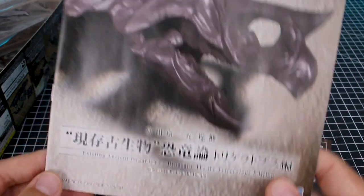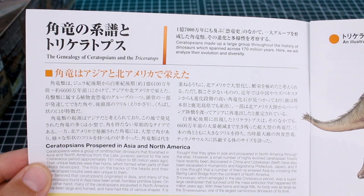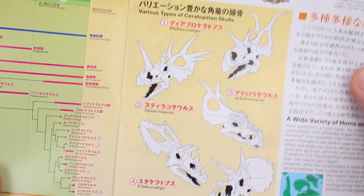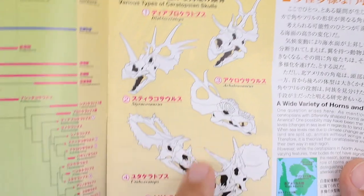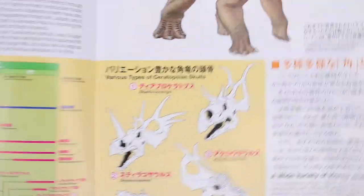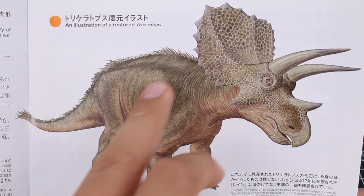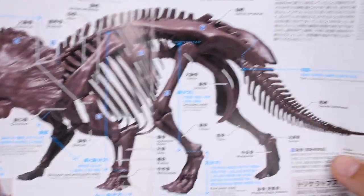Then we have the more educational booklet that has all sorts of information about the Triceratops. It says 'Existing Ancient Organisms, Dinosaur Theory, Triceratops Edition,' supervised by Kyoichi Tomita. On the inside there's information about the genealogy of Ceratopsians and the Triceratops. I personally find the Ceratopsian family extremely fascinating — just how wide the variations are and how many different types of skull decorations there are is really cool. There's an illustration of a restored Triceratops with a little bit of plumage on it, and all this information is in Japanese and in English.